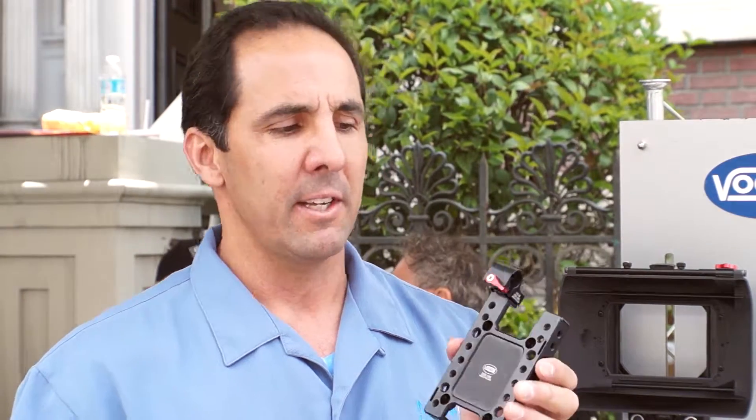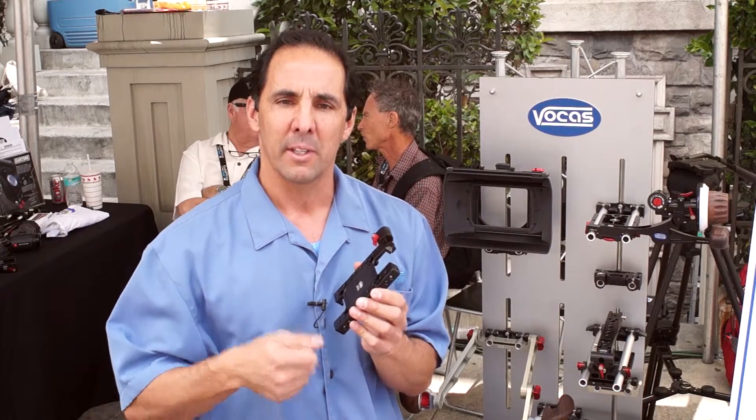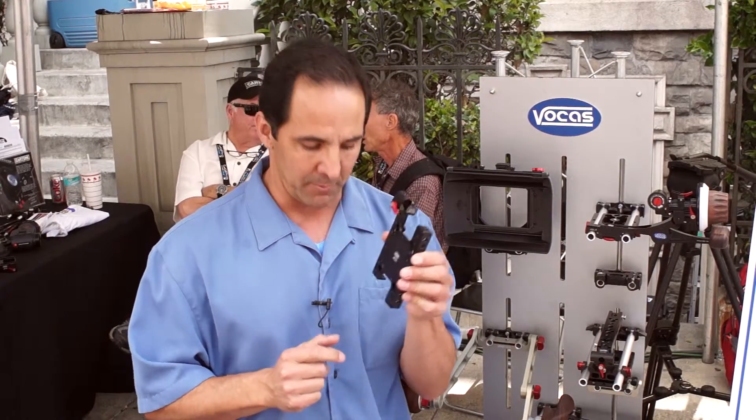Also new for the Sony FS7 is the H plate for the FS7. This allows you to use the FS7 hand grip which people like to have and put on a cheese plate as well. You can add this piece for a 15 millimeter bar.